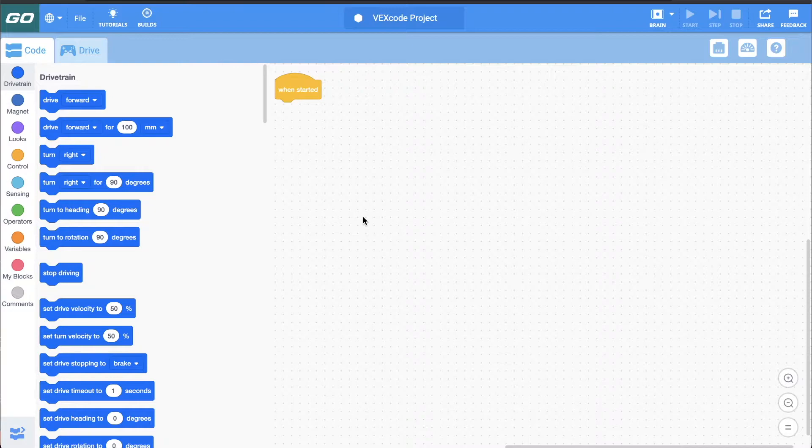The first place I want to take you is codego.vex.com. Just like vr.vex.com, this works on any browser with the exception of a smartphone. So you can use a tablet, a Chromebook, a PC, a Mac — it doesn't matter. You're going to want to use a device that does have Bluetooth, which most of those devices now have built in.